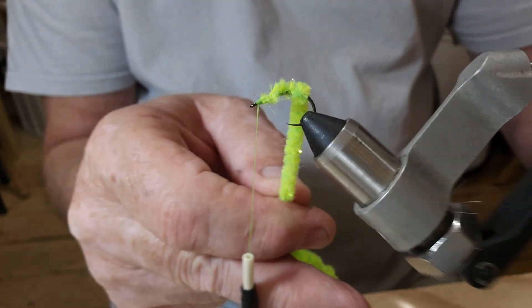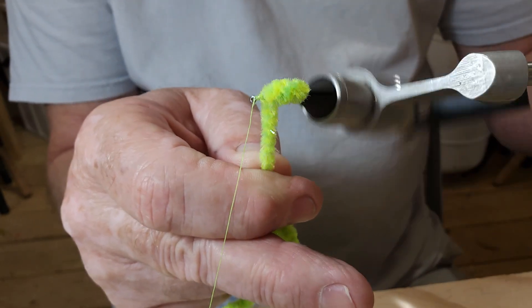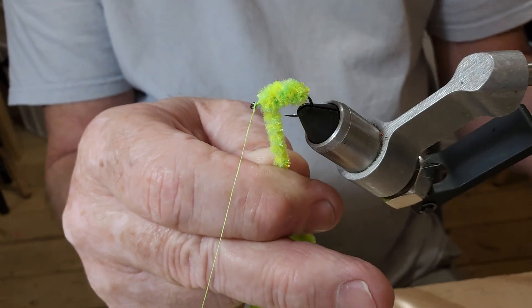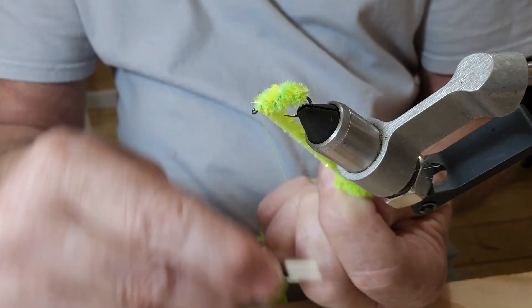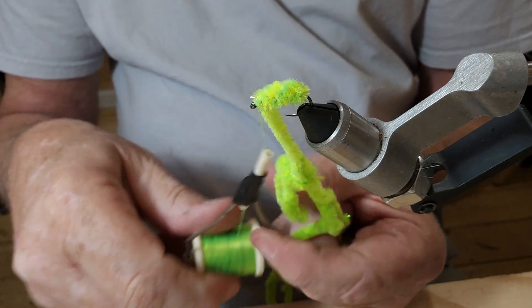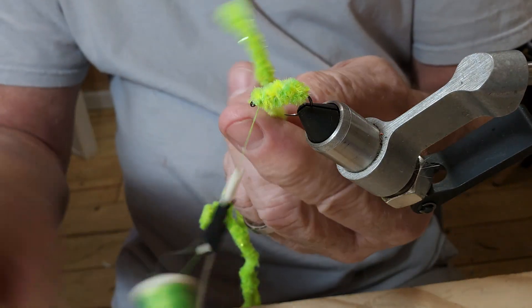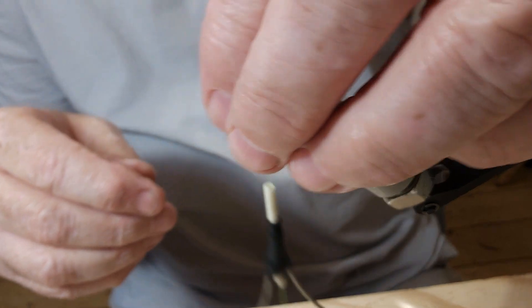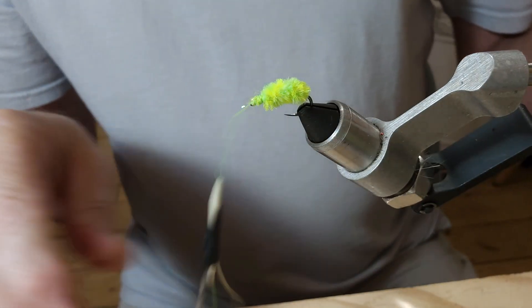Now we're just going to go ahead and start wrapping up our chenille. As I've seen a couple of these tied — I don't know if I'm doing this right or not, but I thought I'd try it and see how it works out. Let's get in here now and cut off this chenille.